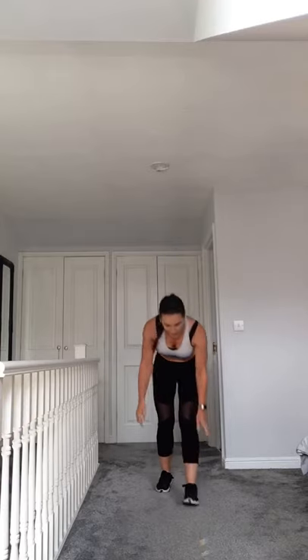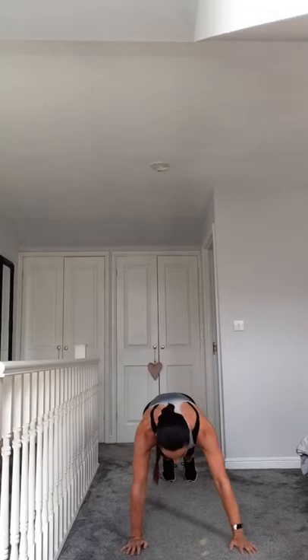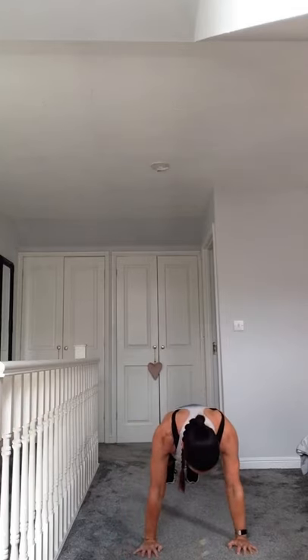Plank jack feet, mountain climbers, and then on your back. You're going to do a twisted reverse crunch. Ten each, no recovery in between. Are we ready? Set yourself in plank position. Jack feet, ten, go.